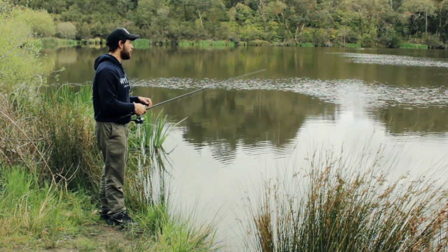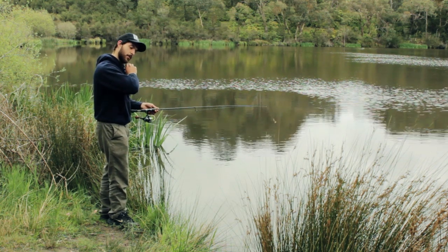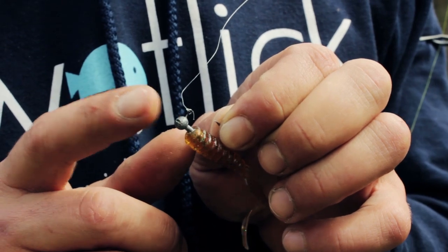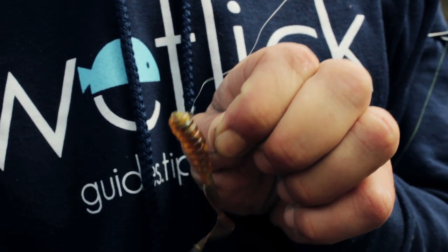A bit of practice is involved, and one thing you might find is that when you keep doing it, because the lure hits the water so hard, your plastic will shoot off the jig head. I find an internal weight jig head does well, or if you have a light jig head, try to push the plastic right over the weight of the jig head — it just seems to hold on a little bit better.